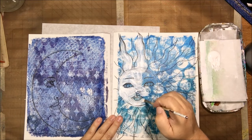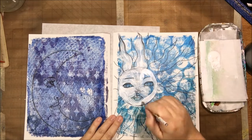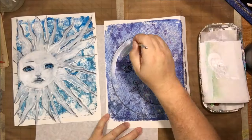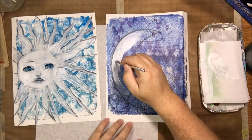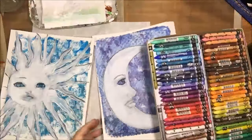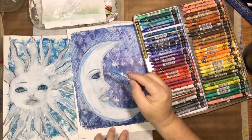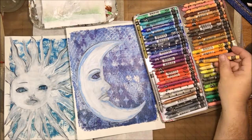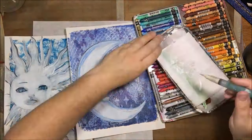I think it's about a number two or number three flat brush. As you're doing this, you're smearing the Stabilo All pencil, but it's also sealing it in as well. So I'm trying to make sure that I go over all the lines of the Stabilo, because otherwise when I go to use my other water soluble media, it will smear.